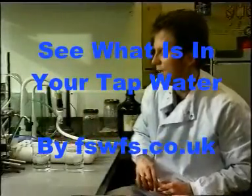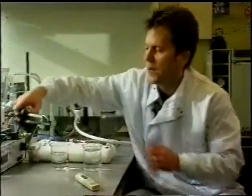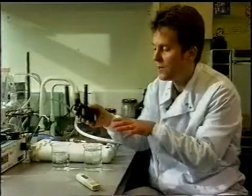Another way of looking at this is to use electrolysis. Here are a pair of electrodes, and what we're going to do is pass a current — a mains current — between these electrodes within the water.